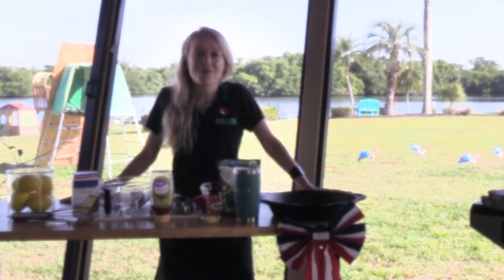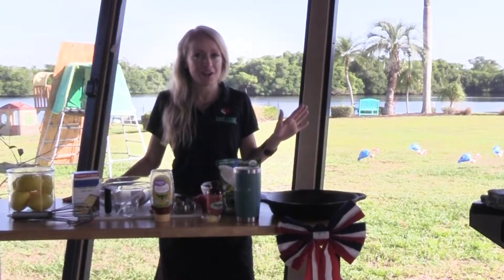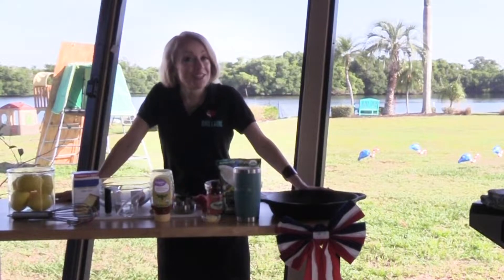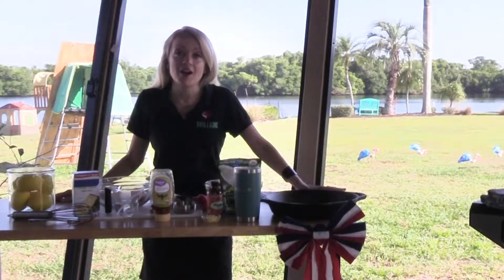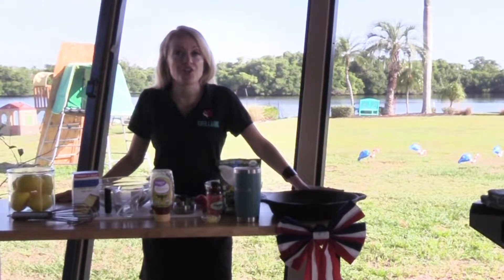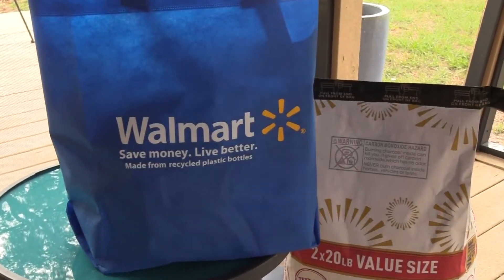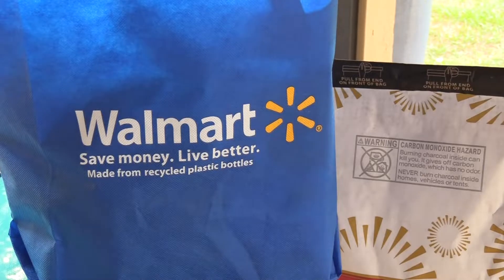I'm going to teach y'all how to make my red, white, and blue cobbler, which is the perfect dessert for any patriotic holiday like this upcoming Memorial Day weekend. Everything you see here today can be found at Walmart or walmart.com. Don't forget to check out their grocery app — it's the bomb. You can have groceries delivered straight to your car, and in some cases straight to your house. I'm a big fan. It's a huge time saver.